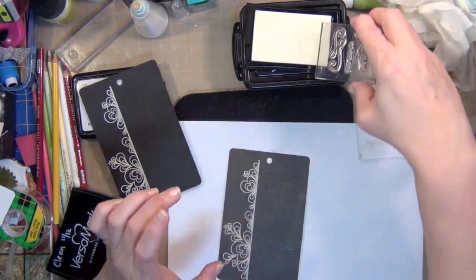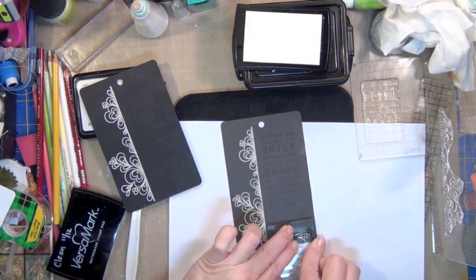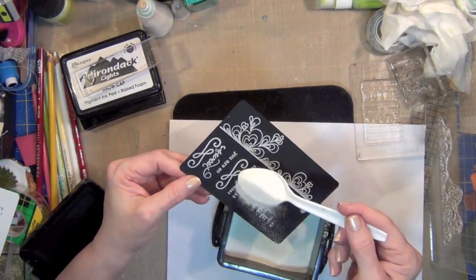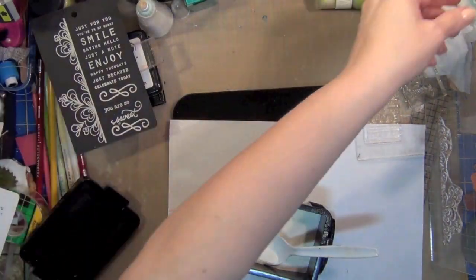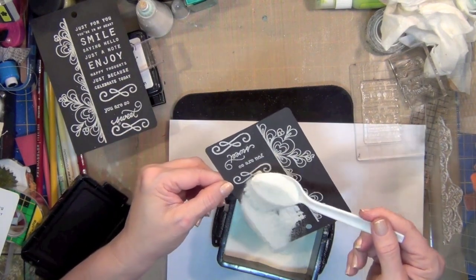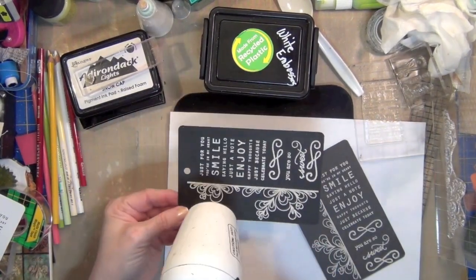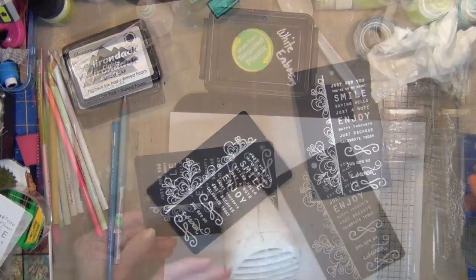Here's another little tip: we're going to do some additional stamping after all this embossing. Once you get your stamps set, leave them on your grid block, because we're going to go back and stamp a shadow with the white ink. I was so glad Betsy worked out this process — chalkboards are not pristine clean, and she's done a great job helping us replicate that. If you have any stray pieces of embossing powder, use a paintbrush to remove them, then heat set it and you're ready to go.